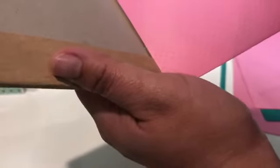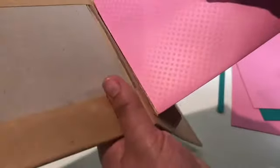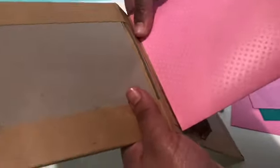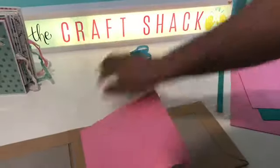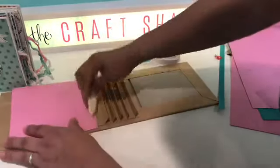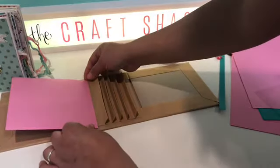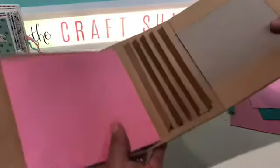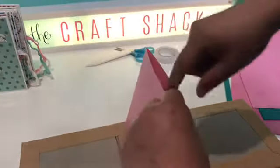When you put the page on, don't push it all the way to the crease — if you go right to where that crease is, the pages won't flip properly. Get it as close as you can without going over. Once it's on, use your bone folder. You want to put the page in the middle. That one's a little off but it's okay — once you get it filled you won't be able to tell. That's one of your pages.